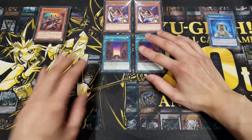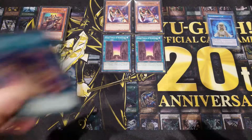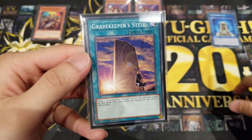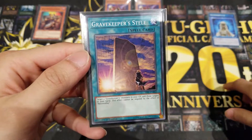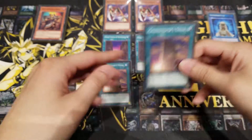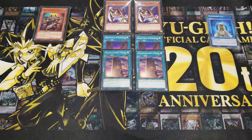Next we're running two copies of Gravekeeper's Stele. What it does is target two Gravekeeper's monsters in your graveyard and add those targets to your hand. This card cannot be negated by the effect of Necro Valley. Basically it lets you bring back your Recruiters or any Gravekeeper monsters you'd like to reuse, quickly getting them back to your hand.